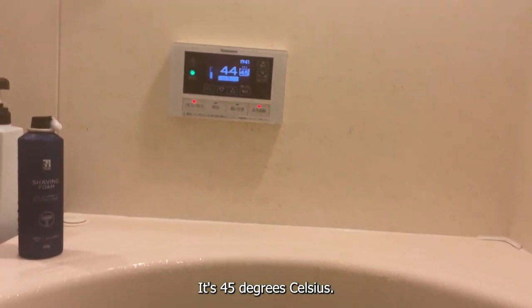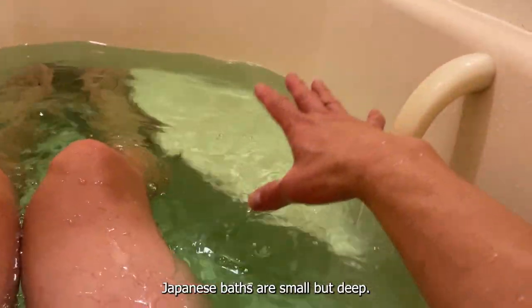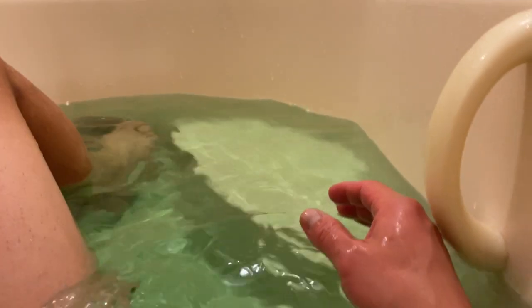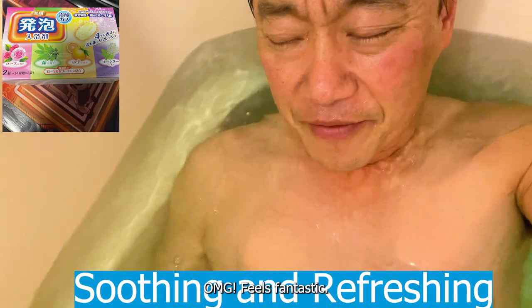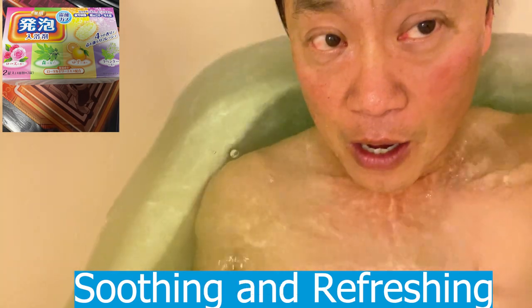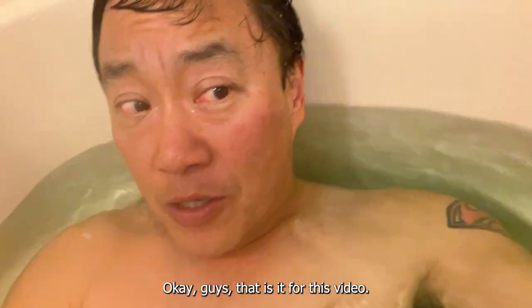The water is hot — it's 45 degrees Celsius. Japanese baths are small but deep. It feels fantastic. Feels so good.